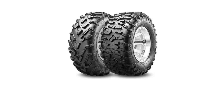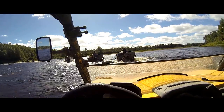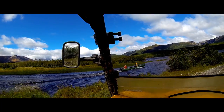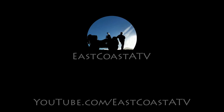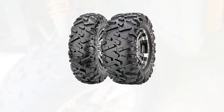Hi everyone and welcome back. Today I'm going to review the Maxxis Bighorn 3.0 tires after having them for a year and a half and putting over 4,000 kilometers on them, which is about 2,500 miles. Last year I did a video on the Maxxis Bighorn 2.0 tires — I really liked those a lot, and if you want to see that video I'll put a link in the description below.